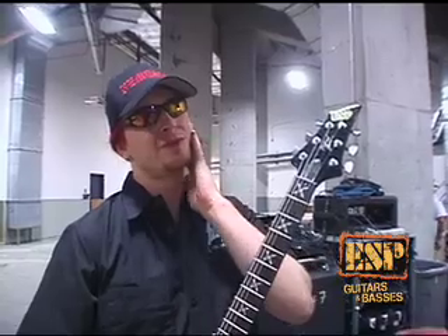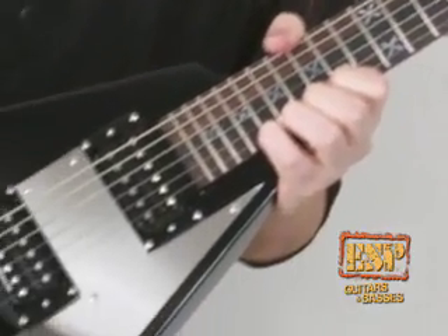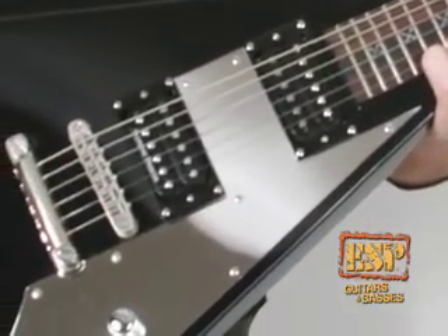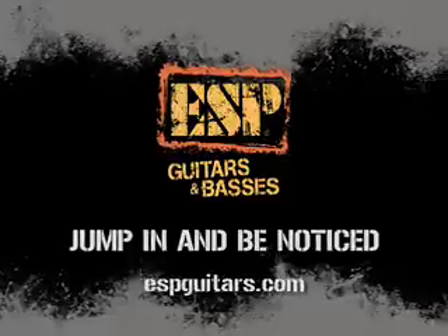I was playing Gibson-style guitars before — 22-fret guitars. I've never really played the Super Strats or that kind of guitar with 24 frets. I can hit that note anyway, I just have to bend the string a bit.